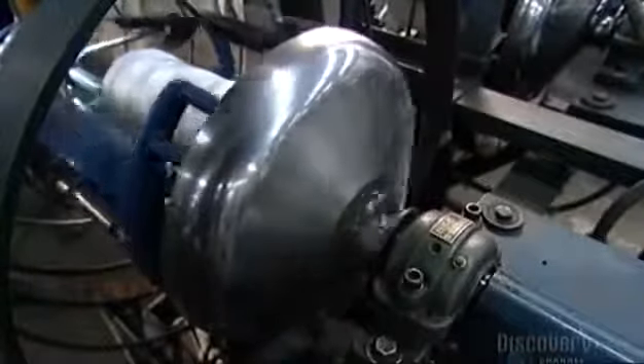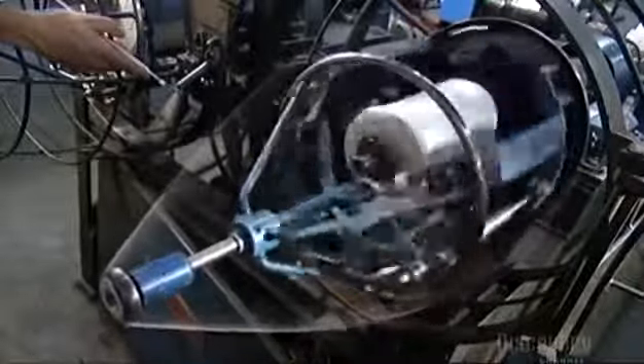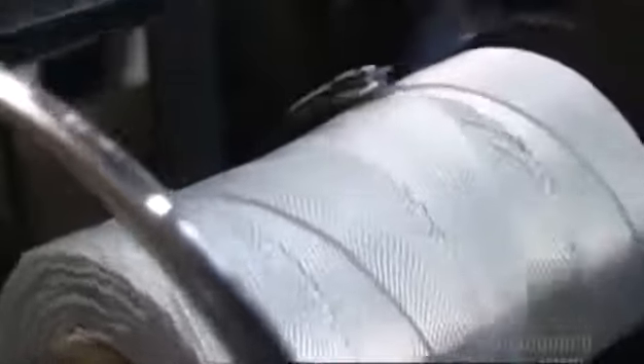This machine is called the whirlwind. It twists the yarn and then winds it onto a take-up spool inside. A little arm moves back and forth, guiding the yarn so it winds evenly onto the spool. This is core yarn, and it'll be used to make other rope.